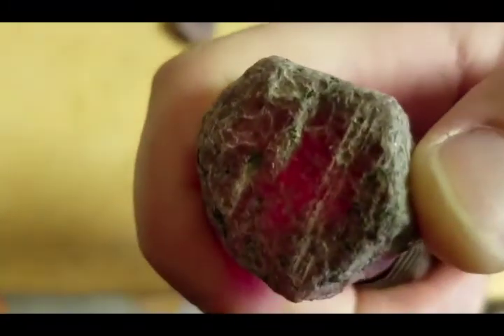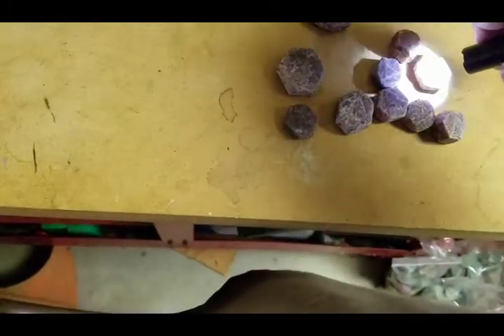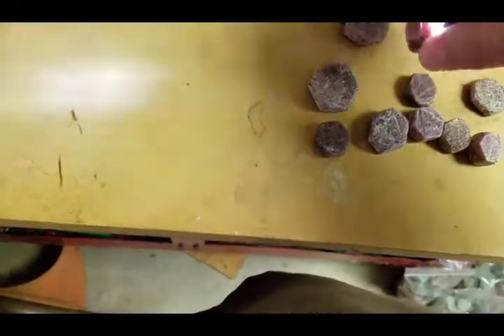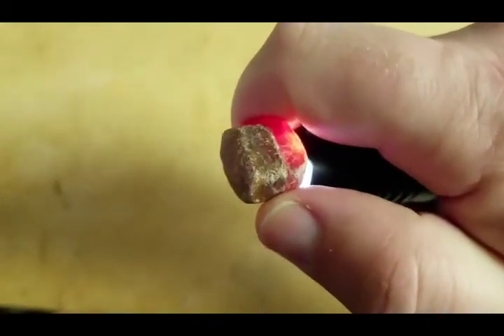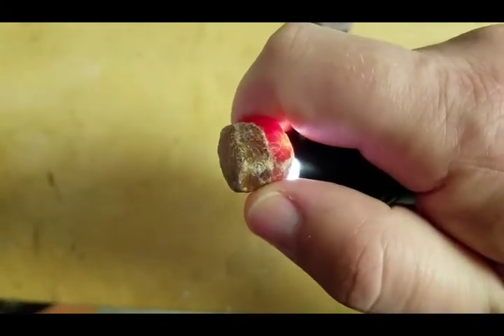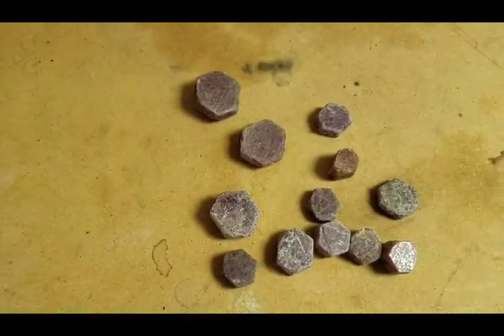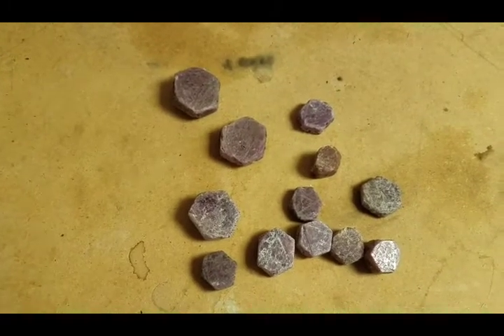What really surprises me sometimes is when I find something that I think is one thing, but it turns out to be another. This brown stone looks like a ruby — it has the same shape as a ruby — but it's brown. What that actually is is a brown sapphire that I thought for years was a ruby. Going back and looking, I found something somewhat interesting that I wasn't expecting. And that's the best part of all, when you find something you really didn't expect to find.